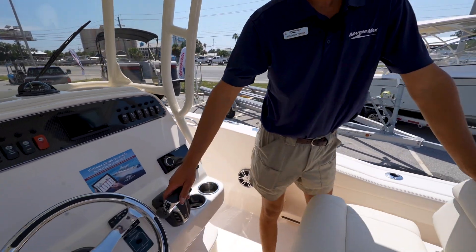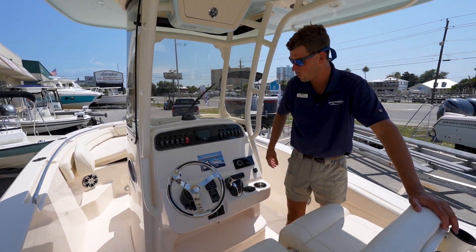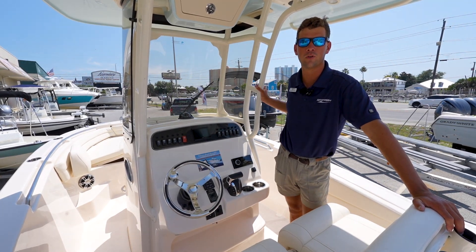At the helm you have your Helm Master digital throttle, your start/stop, trim tabs, and your Yamaha display. Electronics selection is left up to you for whatever you want to put on your boat.